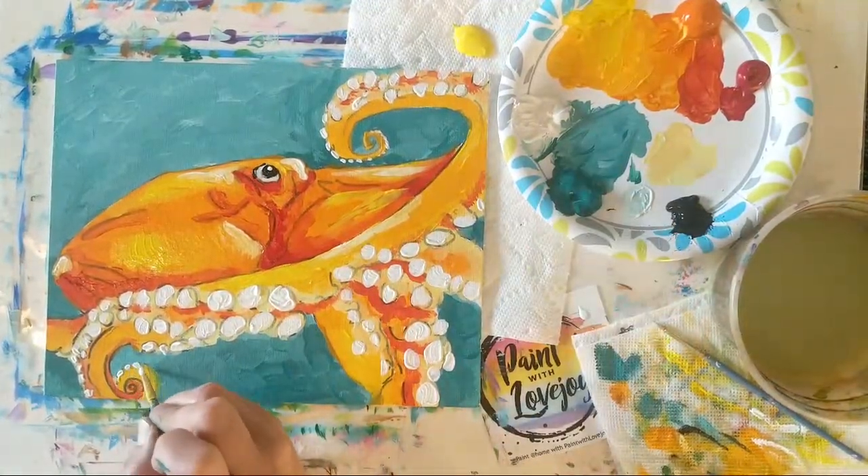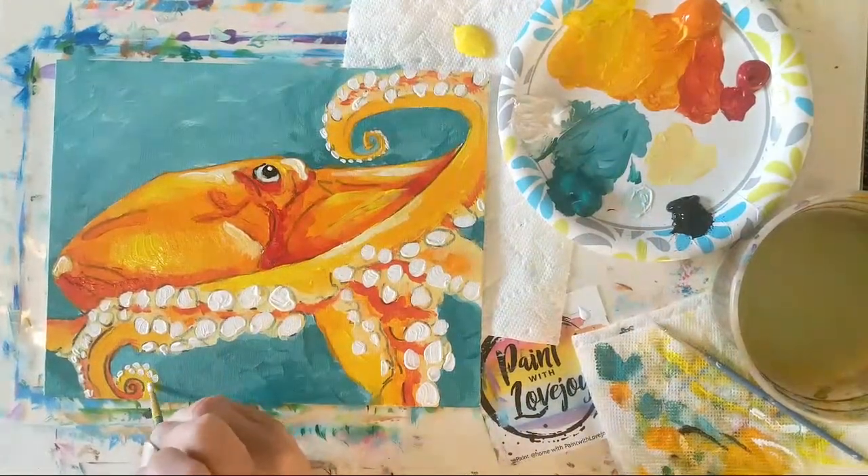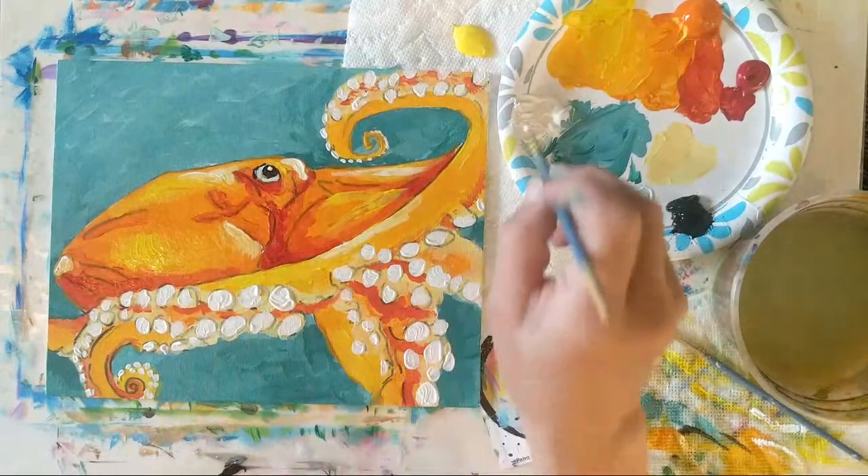The more you get into art and creativity, the more you're going to learn about how you look at the world.